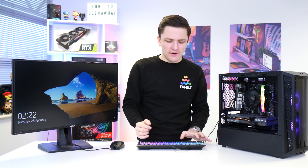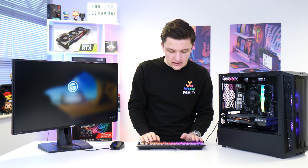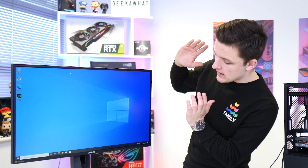We're back into Windows with our GPU drivers installed. You can see it's also fixed our display scaling issues — this is now looking beautiful on this Asus monitor, which I'll link in the description below.